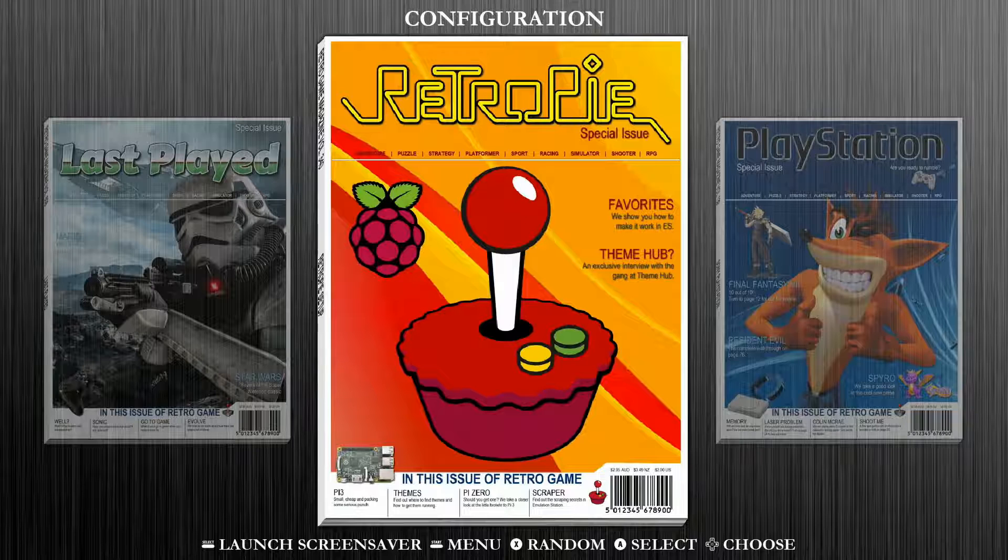Hey everybody, RetroPieGuy here. Today I'm going to show you how to set up a trackball on your Raspberry Pi running RetroPie. The first thing we're going to need is obviously a trackball — I'll put a link in the description. We're also going to need a keyboard/mouse adapter, and either a keyboard or a gamepad controller that's already been set up with your RetroPie system, because the trackball won't give you the ability to confirm selections within menus or games.